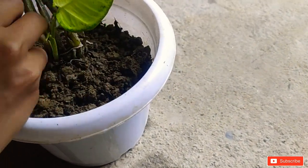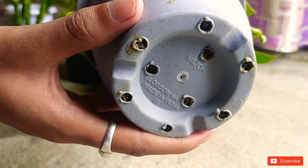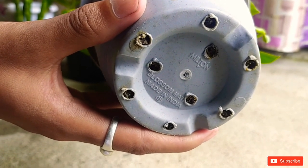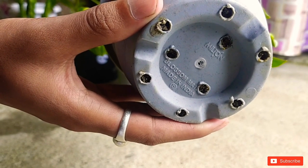Plus, check the holes at the bottom — at times the holes get blocked by roots. So with a stick, clear the hole in order to allow the water to pass from the bottom if they are blocked.